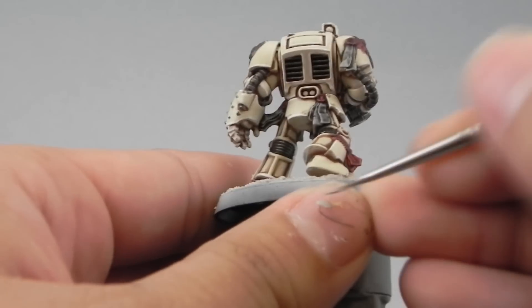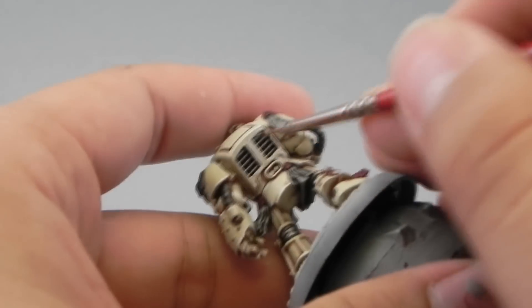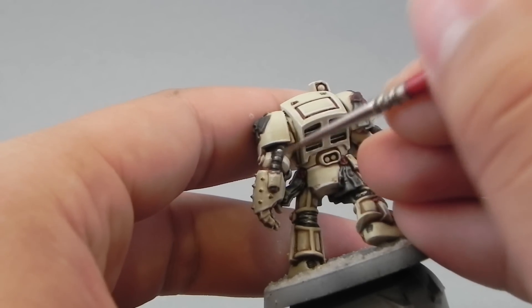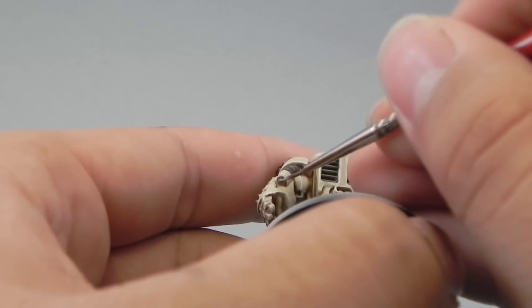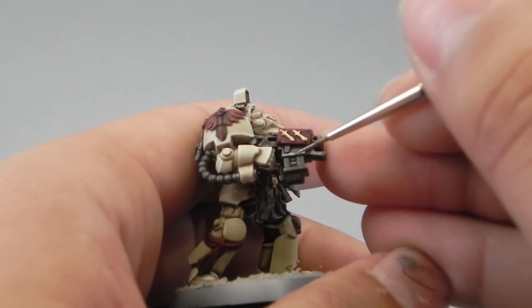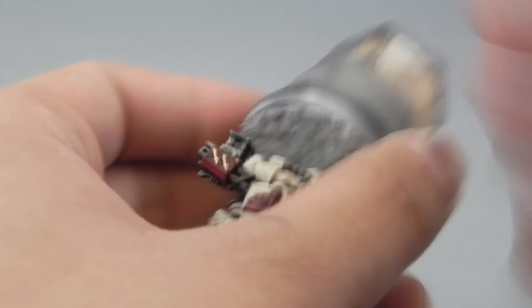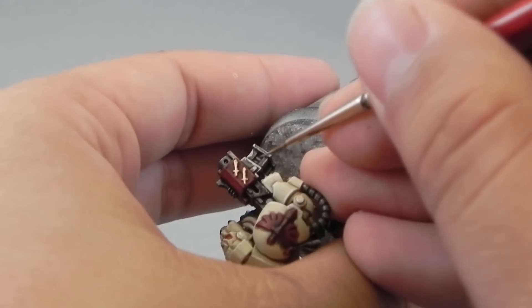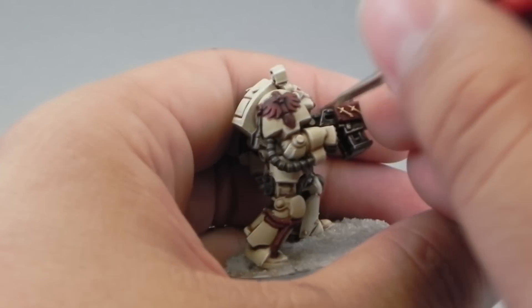Then I'm going to start highlighting. I'm going to use Iron Breaker to highlight the silver areas. To be honest, I didn't do a very good job at it here, but I fixed it off camera as much as I could. The idea is to color in the highest areas and leave the recesses alone. On the bolter, I'm edge highlighting the whole bolter, leaving it a very dark metallic look but having the edges popping up a little bit. You can use a dry brush if you prefer, but I like this very dark metal look.